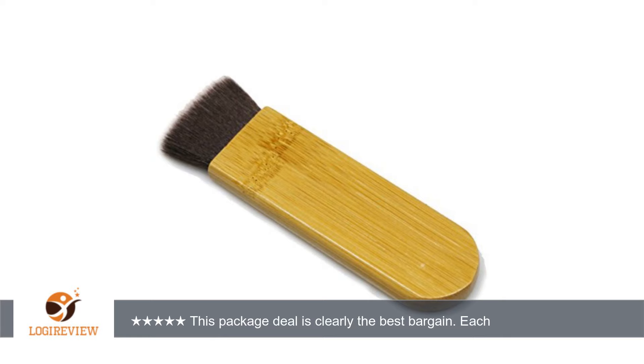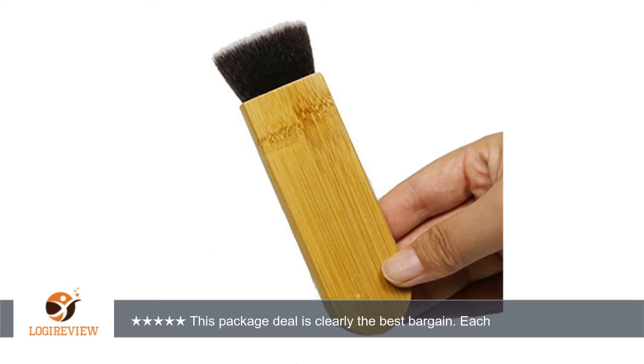I absolutely love the brush. Compared to others, the bristles are super soft. It feels great on your face. The handle is very flexible. Great dupe brush.